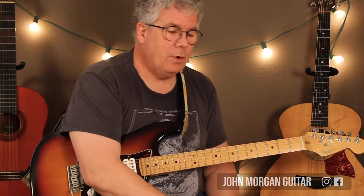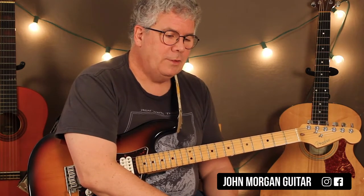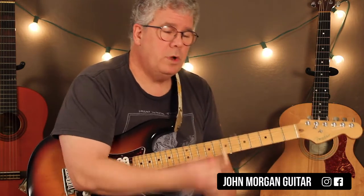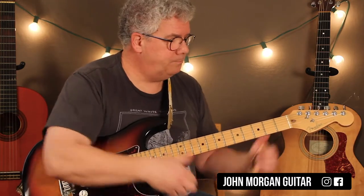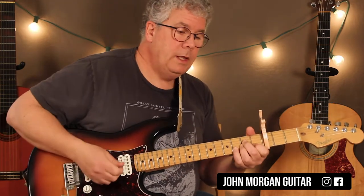Welcome to Lessons with John. Today we're going to try Laxed by Siren Beat — it's also in Savage Love, is what I've been told. What we're going to do is put a capo on the 3rd fret. Capo, 3rd fret, and here you go.